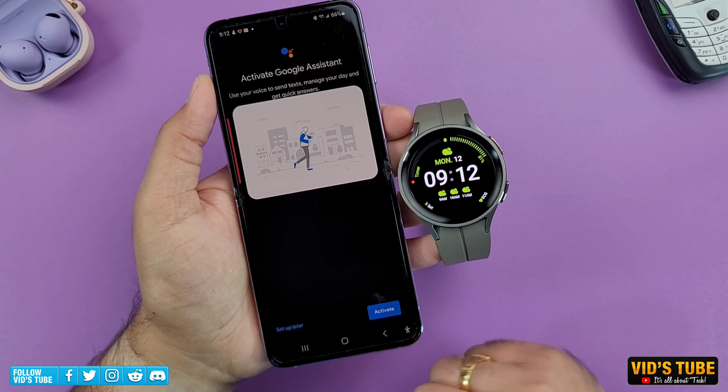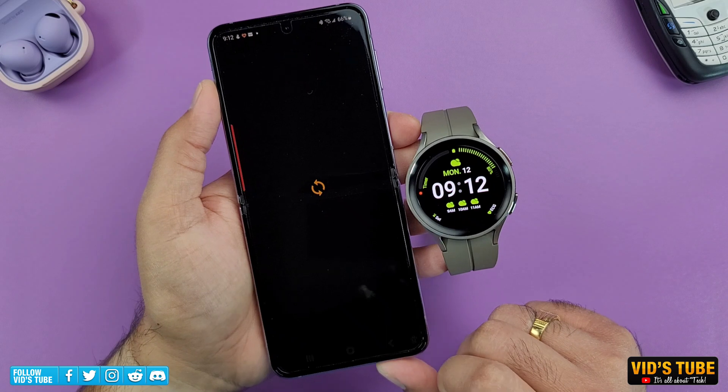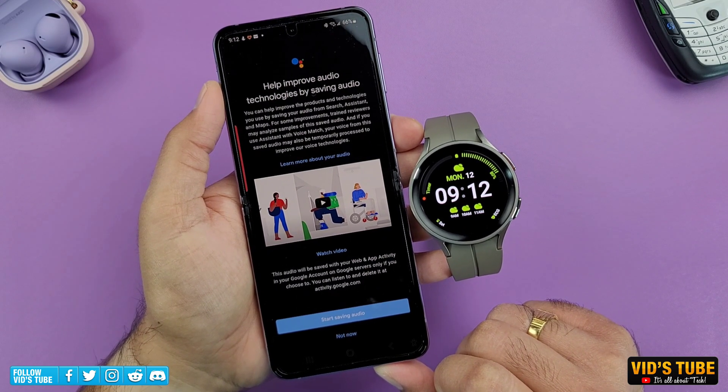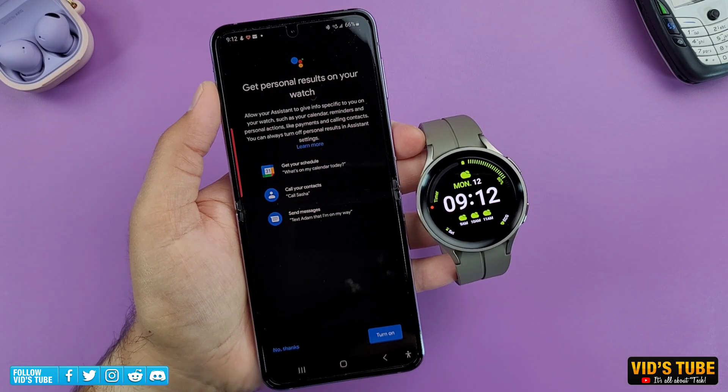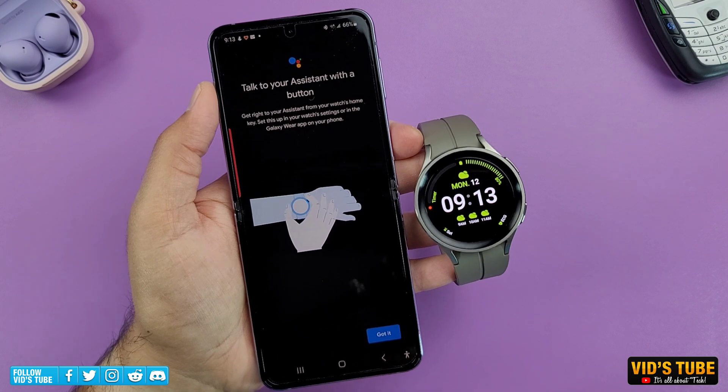Just follow along and click next to all the prompts, like Agree to Voice Match. I would personally not allow saving audio, despite it helping to improve voice technologies. After which, turn on personal results like Schedule, Contacts, and Message. And that's it — you're all set.